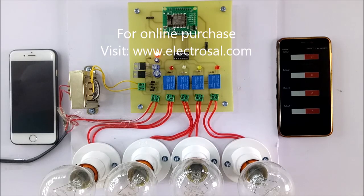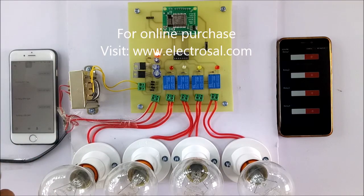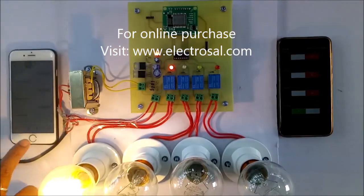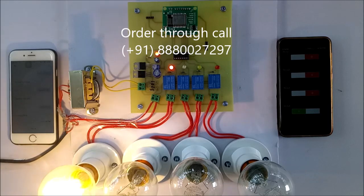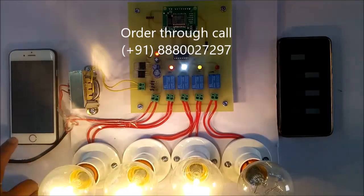Now we will see the working with the help of Google Assistant app to control the appliances with respect to voice commands. First, open the Google Assistant app. You can give commands like: turn on TV - turning on TV. Turn on fan - turning on fan. Turn on light - turning on light. Turn on LED.